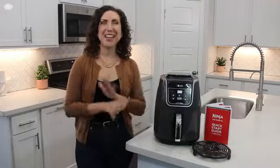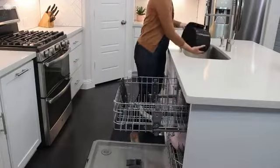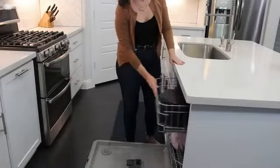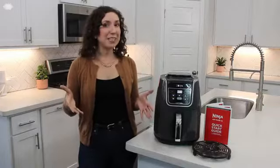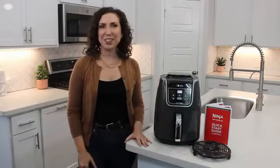When you're done cooking, cleanup is a breeze. The XL basket and crisper plate are dishwasher safe. Just place them in the top rack of your dishwasher and you'll be ready to cook again in no time. Looking for more recipe inspiration or have more questions? Visit ninjakitchen.com to find everything you're looking for.